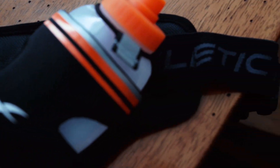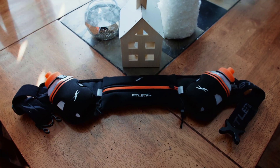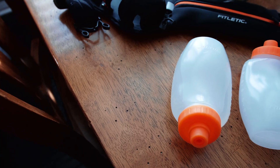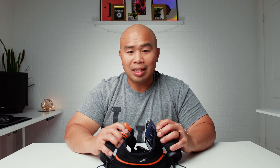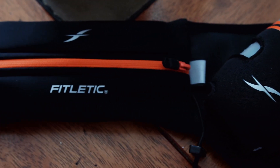Next up, hydration packs. This is the Fitletic Hydration Belt, the HD08 Hydra 16 — that was a mouthful. I've gone through a lot of hydration packs in the past — the Camelbak, the Ultimate Direction hydration pack with the flasks in the front. I really like the idea of running belts like this because they're much more practical for shorter runs. It's bounce-free, holds two 8-ounce water bottles, has energy gel loops, is water resistant, and — most importantly — gives you easy access to your hydration flasks. This has an A rating on FakeSpot with 110 reviews.